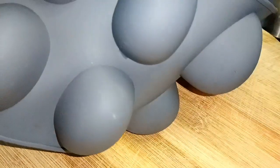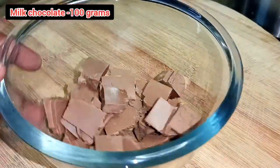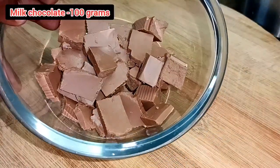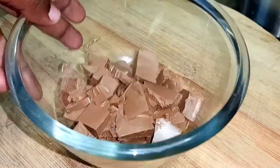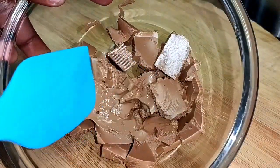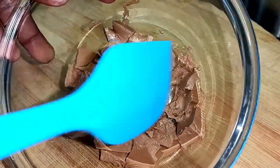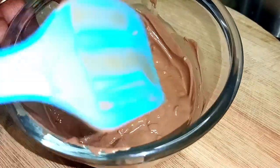This is a silicone mold. We will melt chocolate in a dry bowl using the double boiling method. You can use dairy milk chocolate. You can also melt it in the oven, mixing in 20-second intervals.